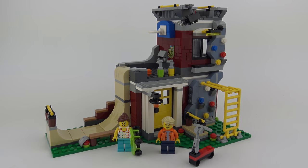So that was set number 31081, the Modular Skate House from LEGO Creator 3-in-1. Overall I really like this set - it's imaginative, it's quirky, and I think it would look great in anyone's LEGO City, even though it's not a LEGO City set. I hope you enjoyed this LEGO Creator 3-in-1 unboxing, speed build and review video. If you did, please don't forget to hit the like button, feel free to comment below, and if you've not already done so, subscribe for more awesome LEGO content. I release two new videos every week, so you'll always find something new to enjoy on my channel. Thanks for joining me today, stay safe, and we'll see you on the next build video.